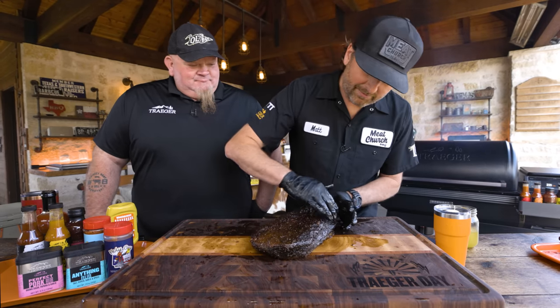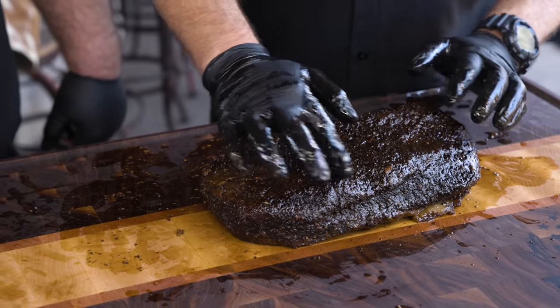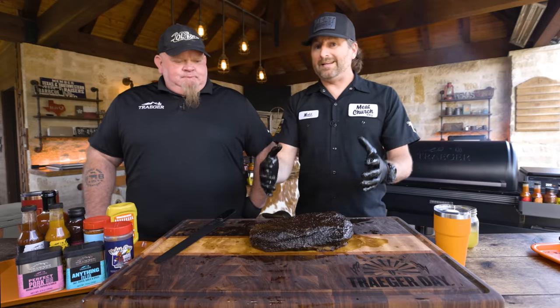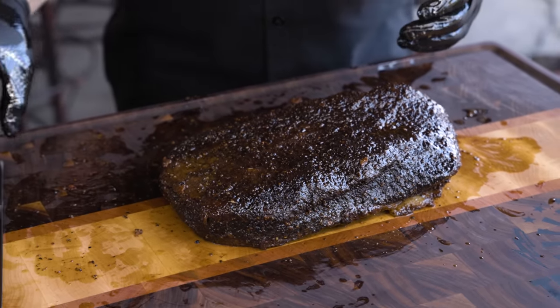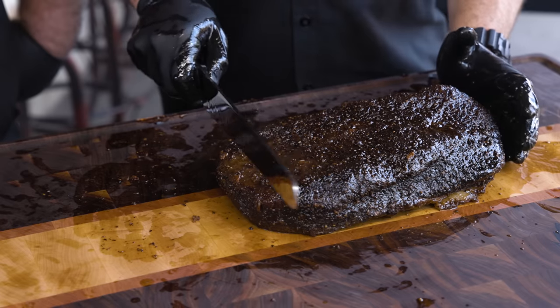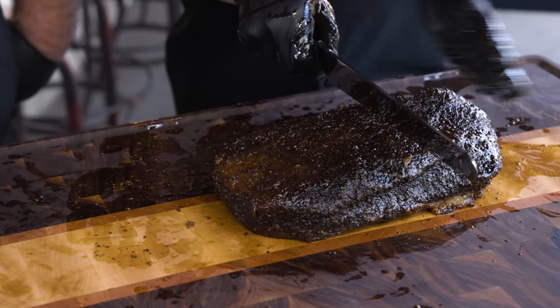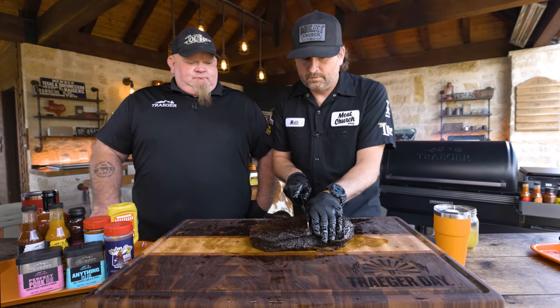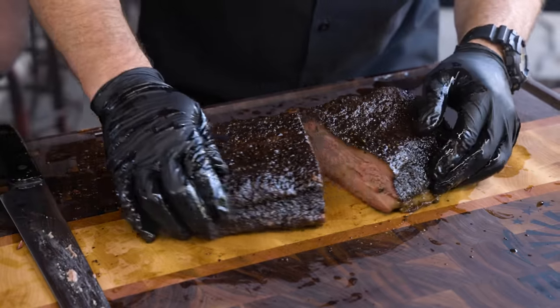It doesn't look bad — I think we did all right. Beautiful bark. It's gorgeous. Feels nice and tender. You can definitely tell how much more that bark held up in paper versus foil. This bark is great. If you wrapped in foil, during the rest process you could open it up, put it back in the pit, and get some of that bark back. With the anatomy of a brisket, in the flat slice in one direction, then spin the point and slice the other way. Right here is where the point and flat come together. I think we did strong to quite strong.